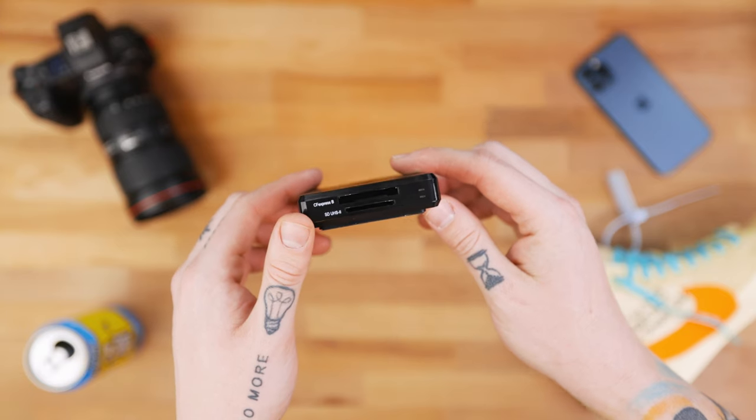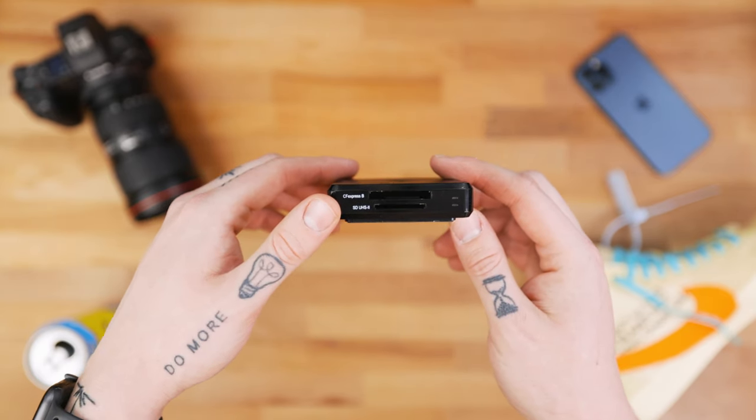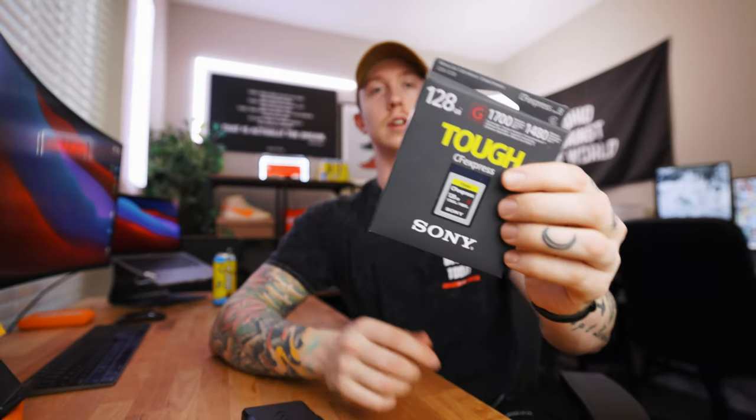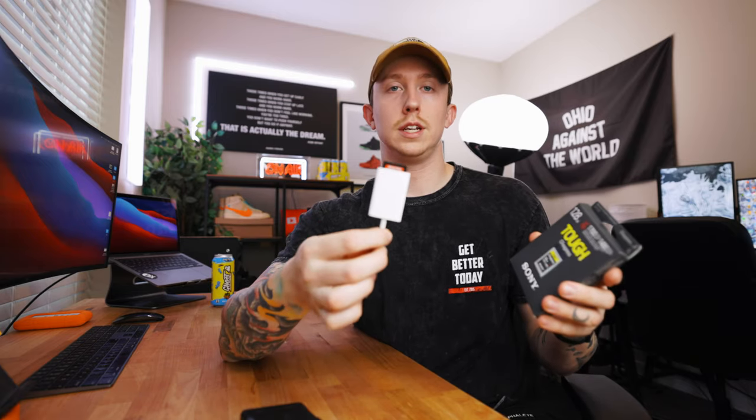The next card reader I have is this pro grade card reader. It's a bit bigger, but with newer cameras like the Canon R5, you need to use a CF Express card, and you can't use a normal SD card reader. I picked up this one and the transfer speeds are absolutely insane — you can transfer about 200 gigs of footage in minutes. You can still plug a normal SD card into this too, so both card readers are great options for pretty much anybody with a camera.